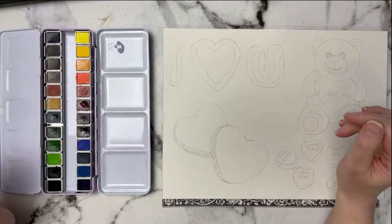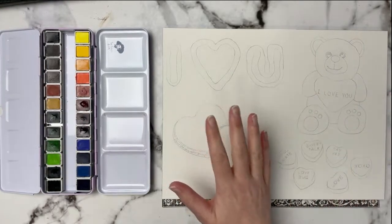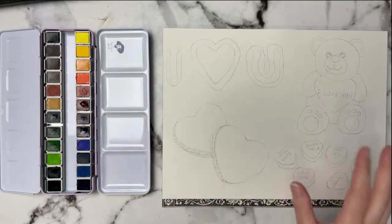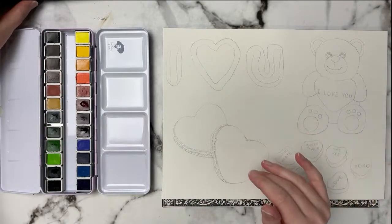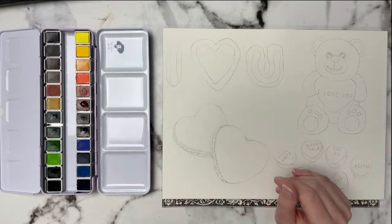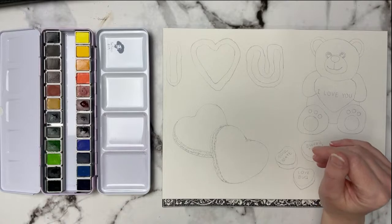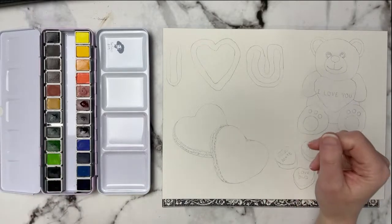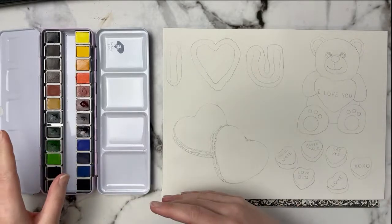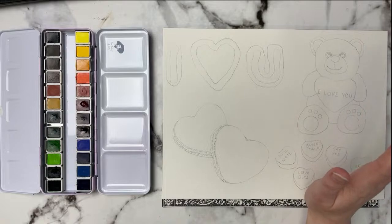Hello everyone, we are back for another live stream and I'm pretty excited for this one because I wanted to do some Valentine's inspired illustrations. I do have these line arts available over on my Patreon, but feel free to do your own or follow along. You can always screenshot this and try to copy the images as well. Earlier I was trying to play with some settings for the stream and I ended up going live by mistake, so I had to cancel that and repost this one.